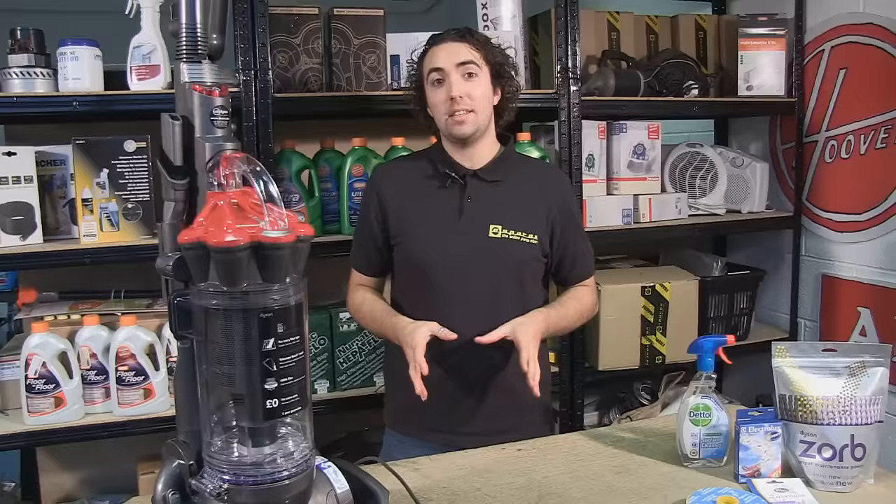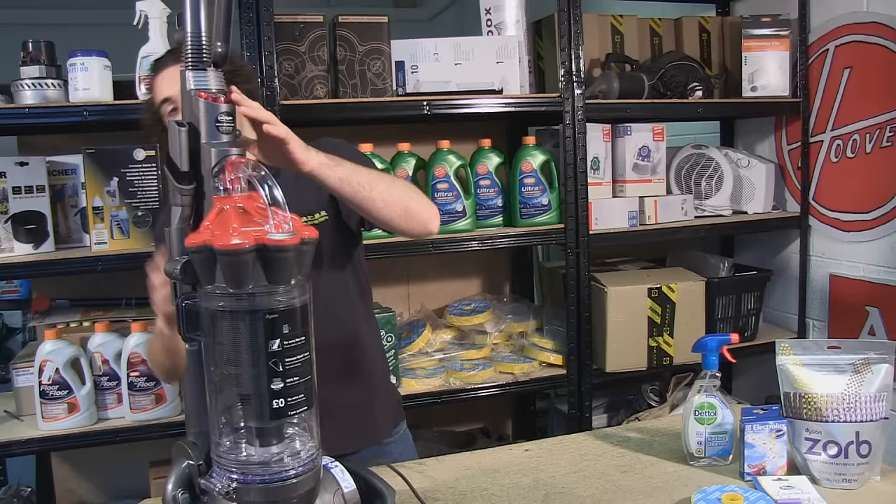Hi, I'm Josh from eSpares. Now if you've got a smelly vacuum, I'm going to show you how to fix it and the most common places that you can find a smell. These can be in the canister, the filters, the hose and the brush roll.